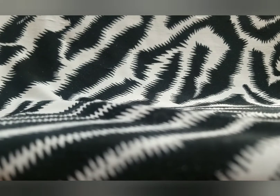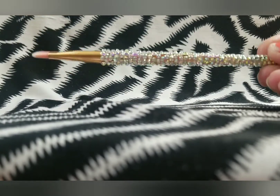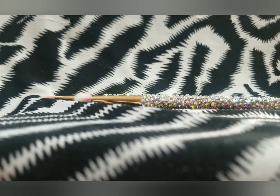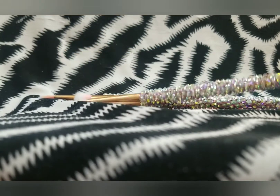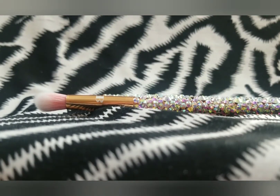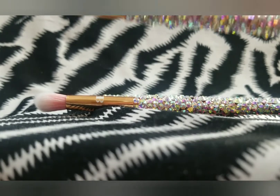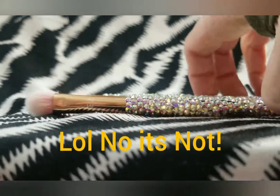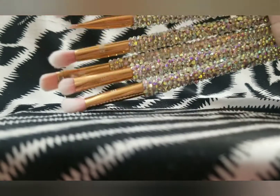Now we're moving on to my Bring on the Bling gold set. I have the E4 eyeshadow brush — I just love those, they're so beautiful. I have the E1, the E7, the E3 blending brush, a liner brush which is the E6, and the E2 foundation brush. I believe this is the full Bring on the Bling gold set.